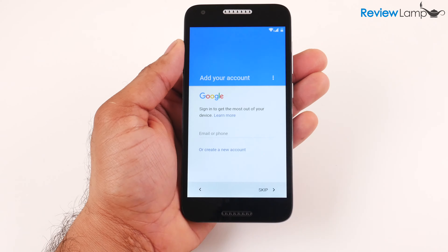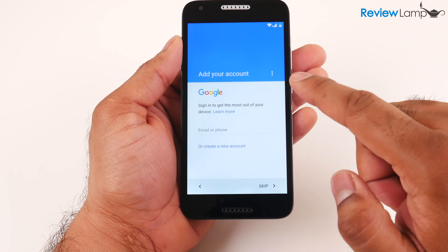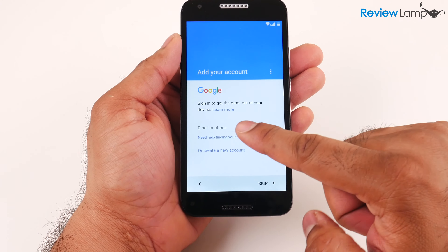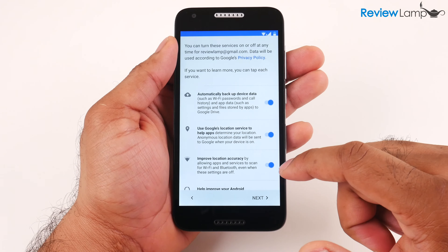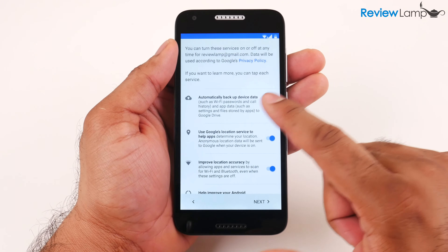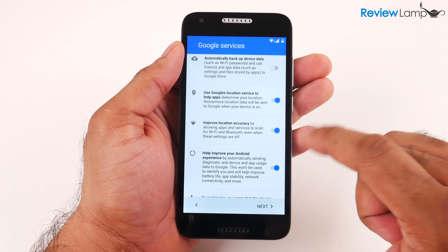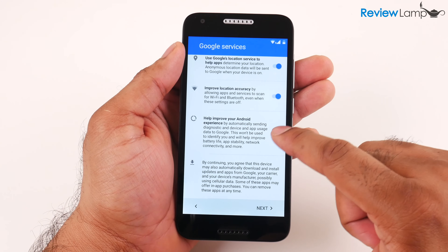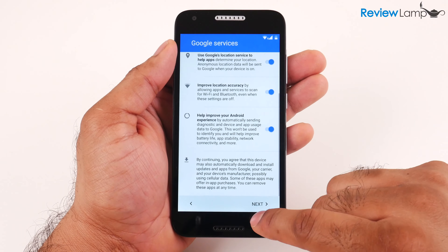Next it asks you to sign into your Google account — this is the same email and password used for Gmail. You can skip this, but to use most Google apps and Android features it's recommended that you sign in. After accepting the terms and conditions, it asks about Google services: I'm going to leave location services and Wi-Fi location accuracy on, uncheck automatic device data backup, and leave diagnostic information sharing on, then hit Next.